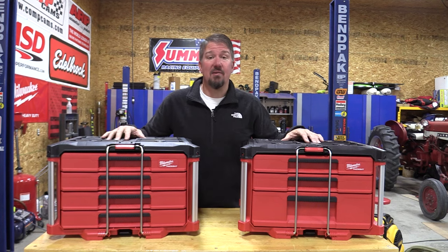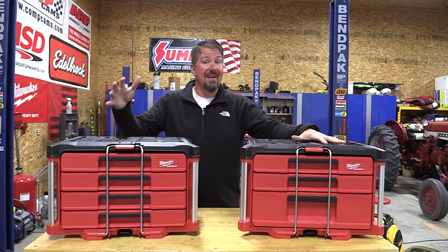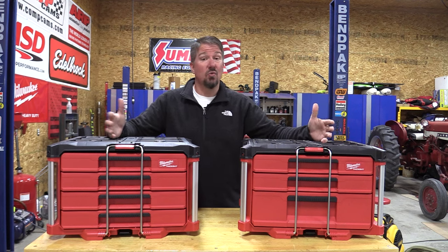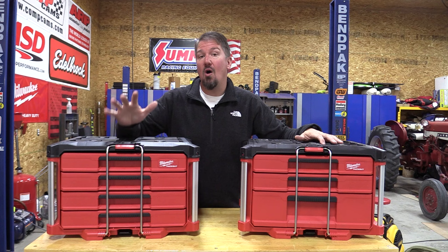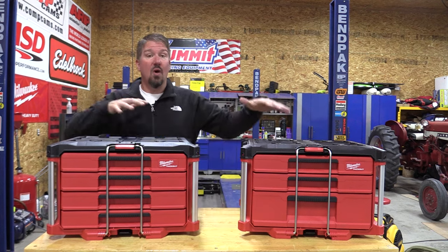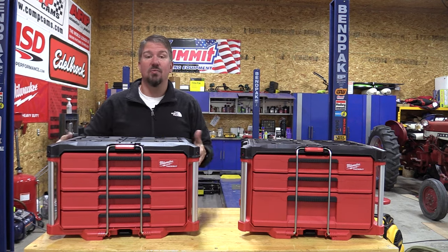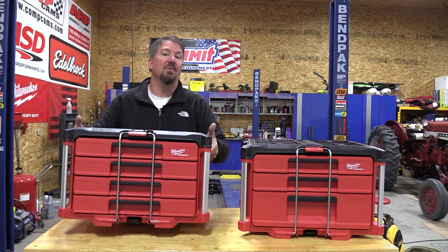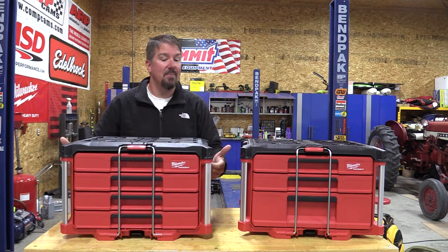Milwaukee has expanded its line of pack-out gear into a three-drawer and a four-drawer toolbox. These can be used for tools or for a lot of small parts and pieces. Each one will hold up to 50 pounds, which is pretty intense, considering these already weigh probably 20 to 25 pounds apiece.